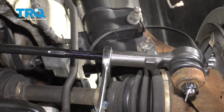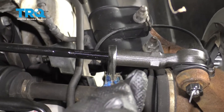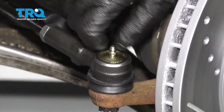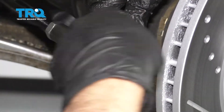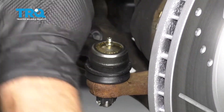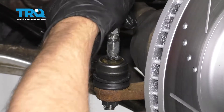Tighten up this jam nut, and if you have the ability to torque this, torque it to 65 foot-pounds. If you have a new grease fitting, put the grease fitting in, get it started, and take a 7-millimeter socket and just snug it down. Take a grease gun and give it a couple pumps of grease.